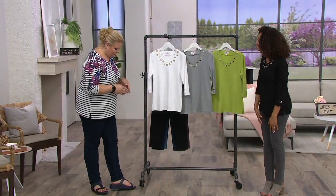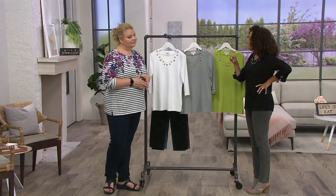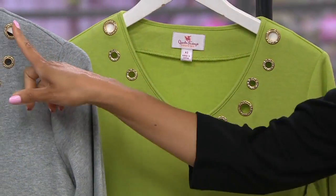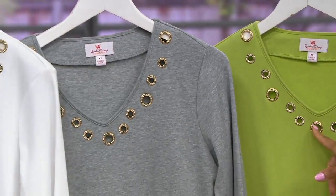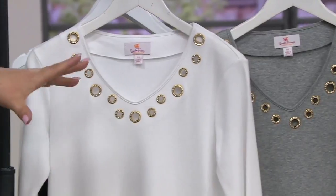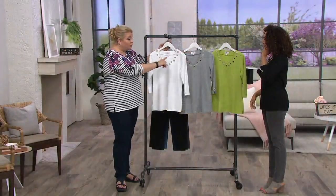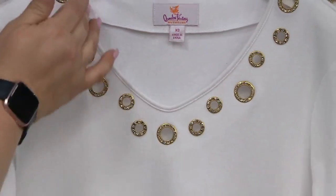At $27.12, I'm not a sewer but I've dabbled in that area — when you look at the notions and how much these things cost, you would spend more than $27 just on the embellishments alone.